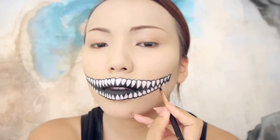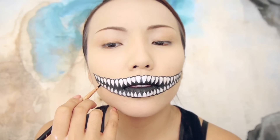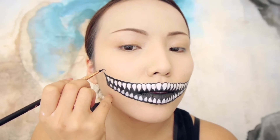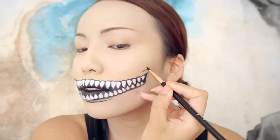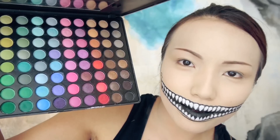Doing this look can take quite a bit of time and patience, but it's definitely a head turner. To create that mean grin, I'm going to draw a thicker line on the outer corners and then draw curved lines on each corner of the mouth. That's about it for the crazy mouth.